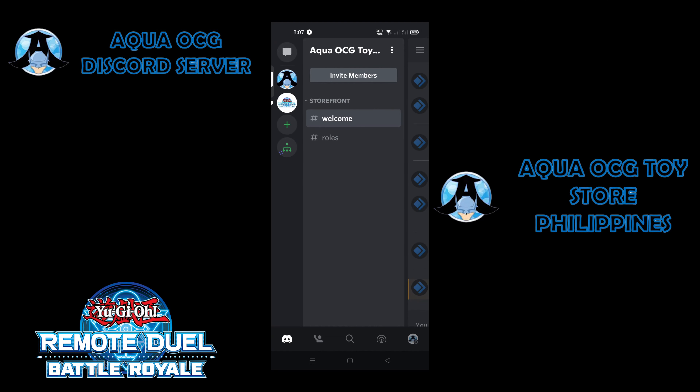Now I will show you the Discord servers being used to play remote duel. First, we have the Aqua OCG Toystore server which is being used by PH players. This is a server where we play remote tournaments as well as casual remote duels. The invite link can be seen in the description below.